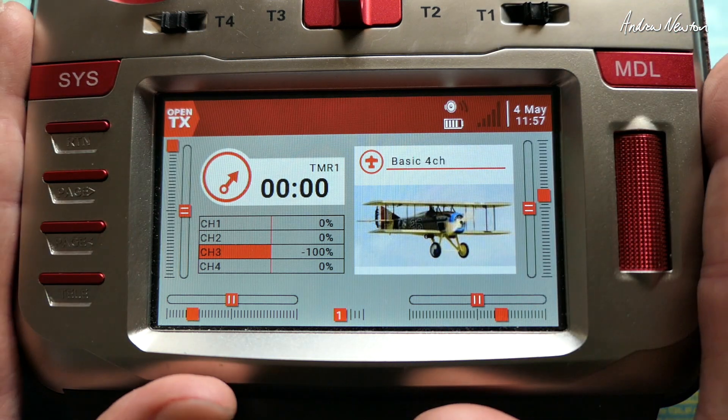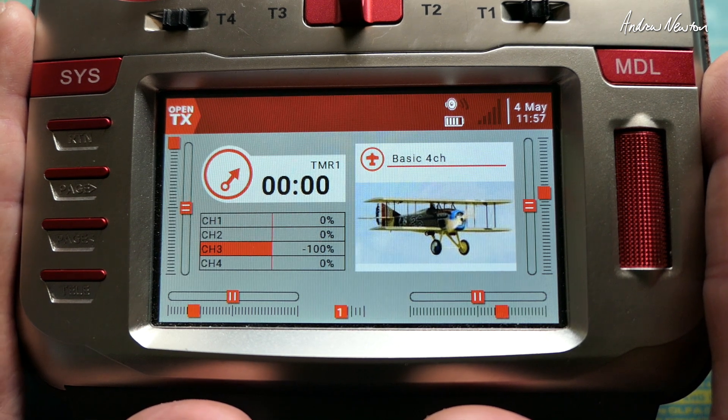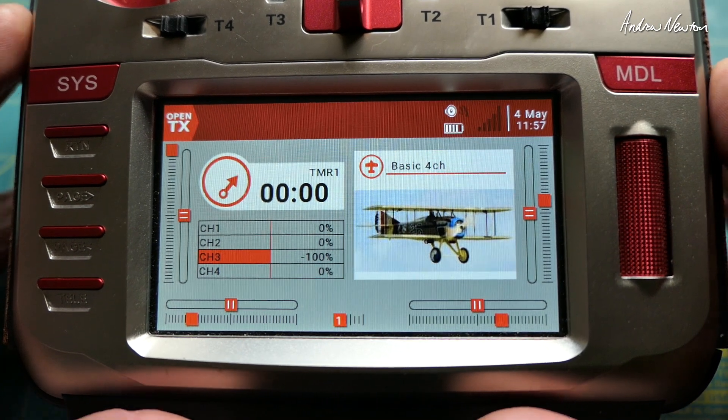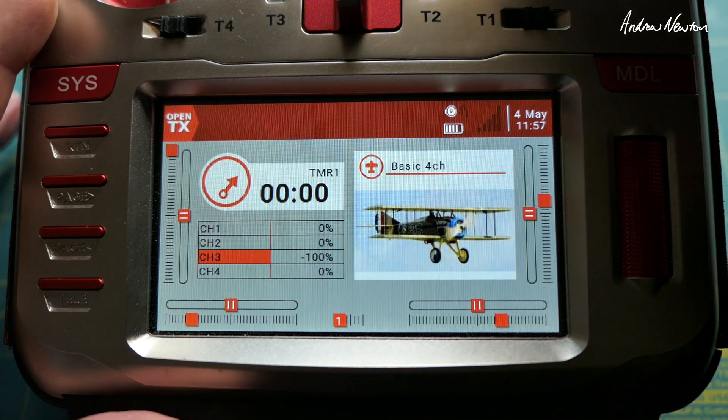Greetings folks. This is a quick update to my previous video regarding automatic readout of a value — a pot or whatever. A viewer called Brace Sport pointed out that there's a better way to get the readout to work so that it only tells you the final position of the pot.